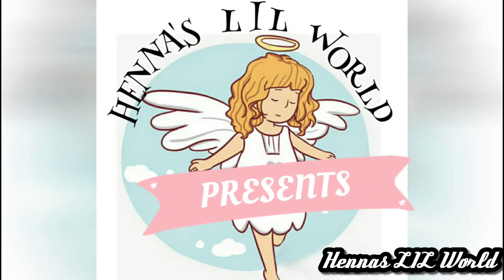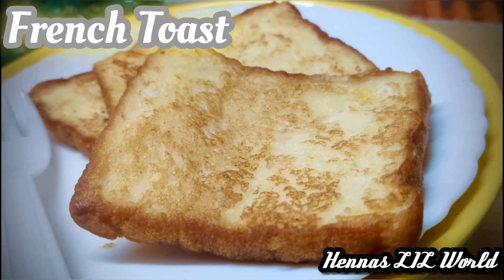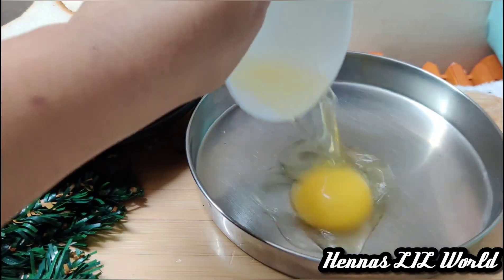Hello friends and welcome to my channel. I am going to make a French toast. Here is a breakfast for you. I will add a super sweet French toast.